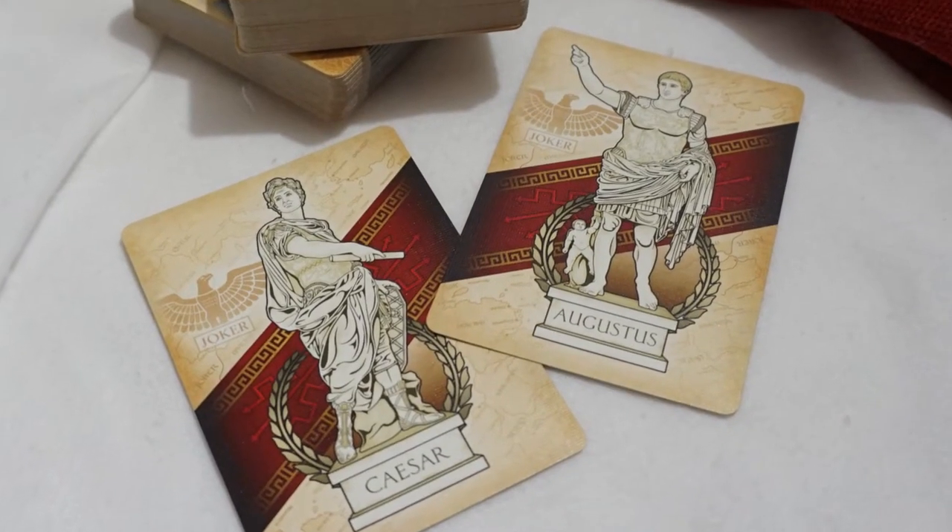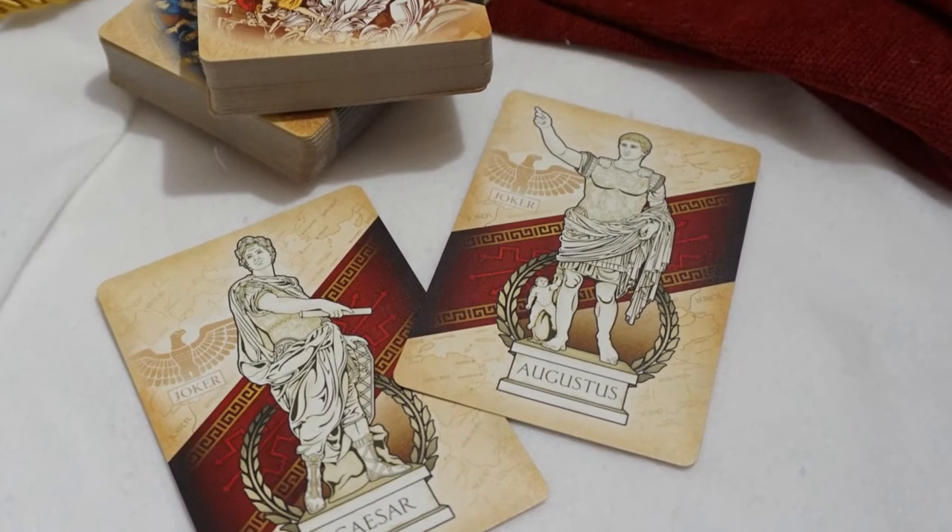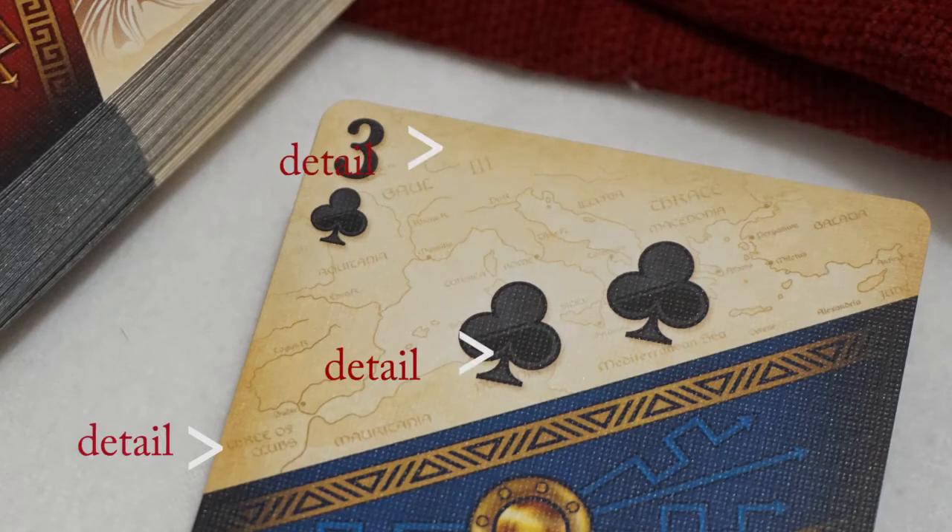The jokers feature Randy's two favorite ancient Roman statues. I encourage you to look closely at each card face — Randy layered detail upon detail and cleverly placed some subtle details throughout.